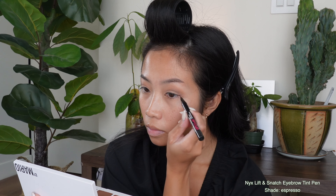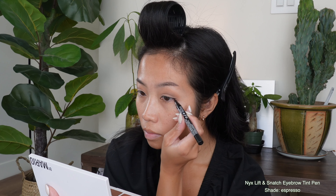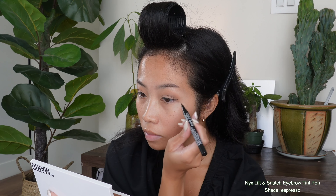Now brace yourself, it's eyeliner time. I'm starting with the NYX eyebrow tint pen to just map out the wing — just a little flick at the end. I like using an eyebrow tint for this because it keeps it soft and forgiving, so if I make a mistake, I can easily wipe it away and redo it.